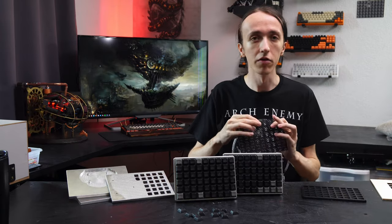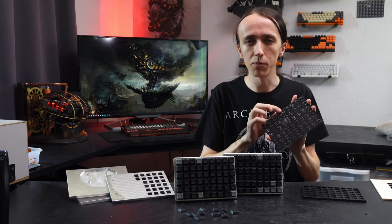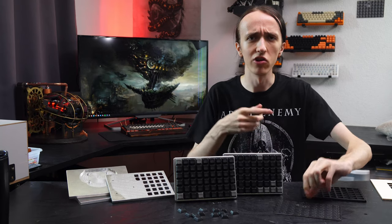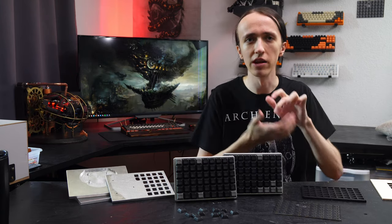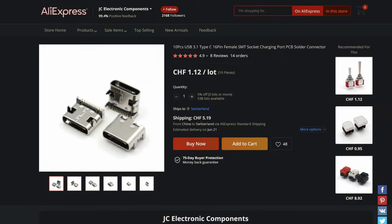I've now slightly changed the USB-C footprint — I'm using a different one than I usually used before. The main difference is this one is much easier to solder and you can actually see all of the solder points. I had some issues with the old footprint that has solder pads underneath that are very small, where I'd sometimes bridge some of them and there was no real way to fix it.